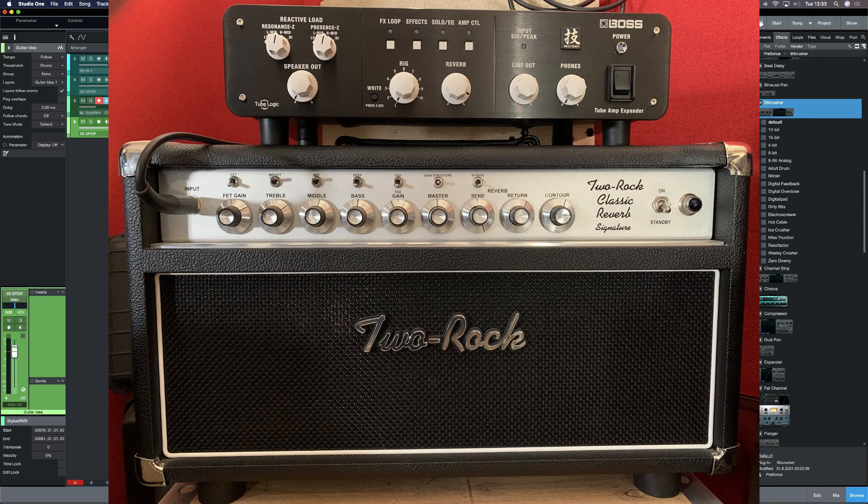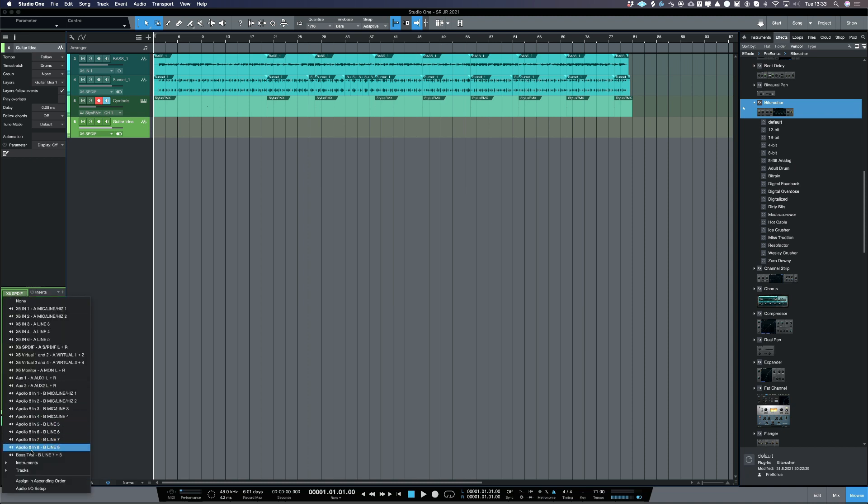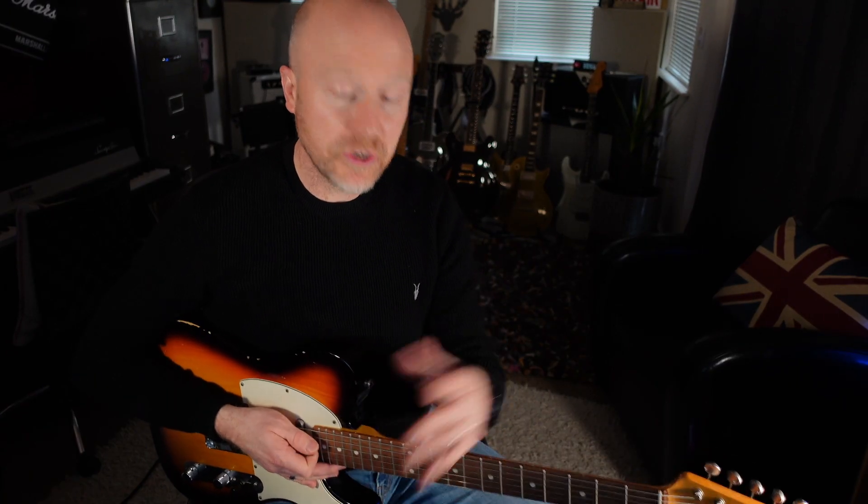I've got the Two Rock plugged into a Boss Tube Amp Expander, and the Tube Amp Expander is then going into my interface. The interface I'm going to be using today is Universal Audio Apollo. I need to choose my input, so if I click here I can go down to the input I've named 'Boss TAE Tube Amp Expander.'